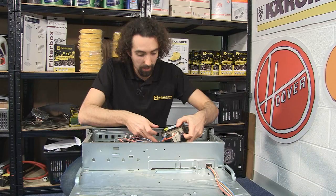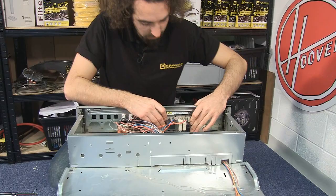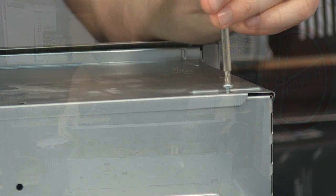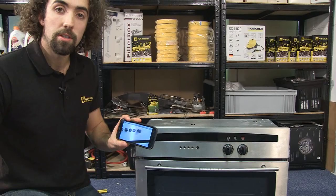Now I've got the new timer all connected up, I can just clip that back into place. Now I can put the top panel of the oven back on. I'm going to use the photo that I took from before to help me put the buttons back on the front.